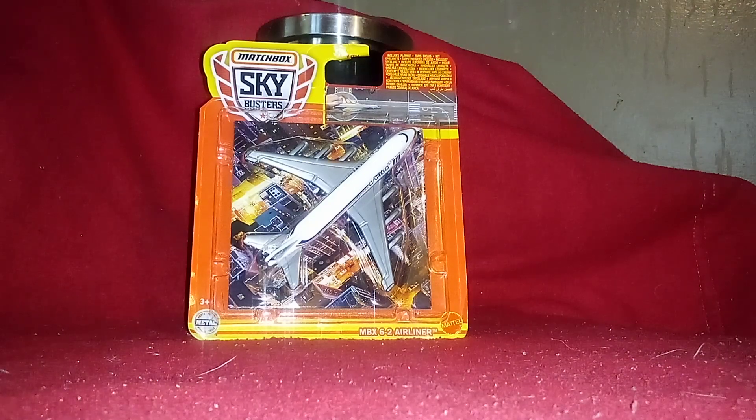Hi everyone, CarSpotTuber here. Welcome back to another unboxing video. We got six unboxing videos to take care of today, and this is our first one.